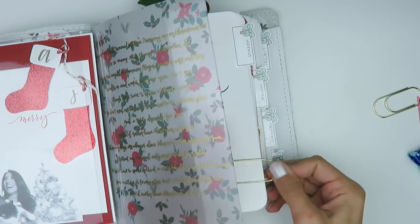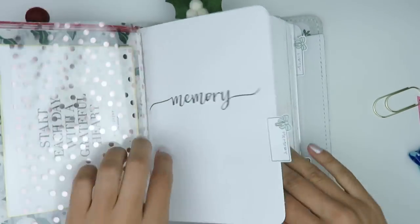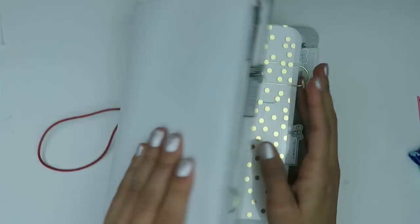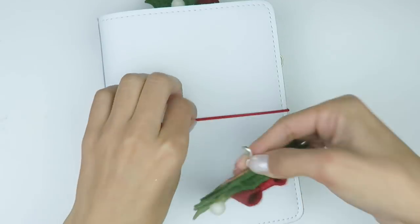I'm going in with these Canco XOXO paper clips just to mark some pages. Then I'm closing this up and sticking a little charm on it.